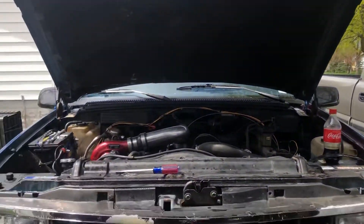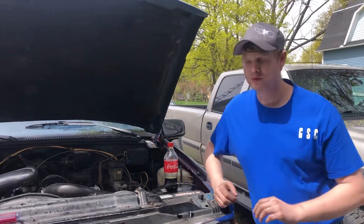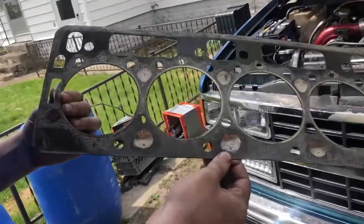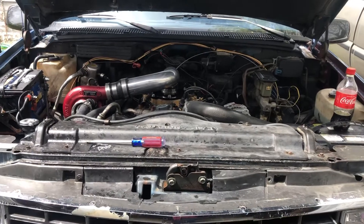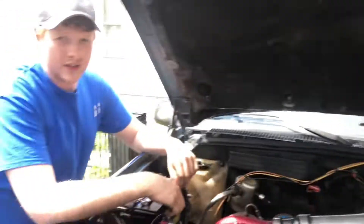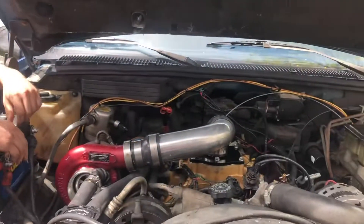It's blue again. Passenger bank head gasket - blue. 16 hours ago I had the engine torn down, pulled the head off, put a new gasket on, checked the deck, checked the head - everything is flat according to the straightedge, so it must be okay.